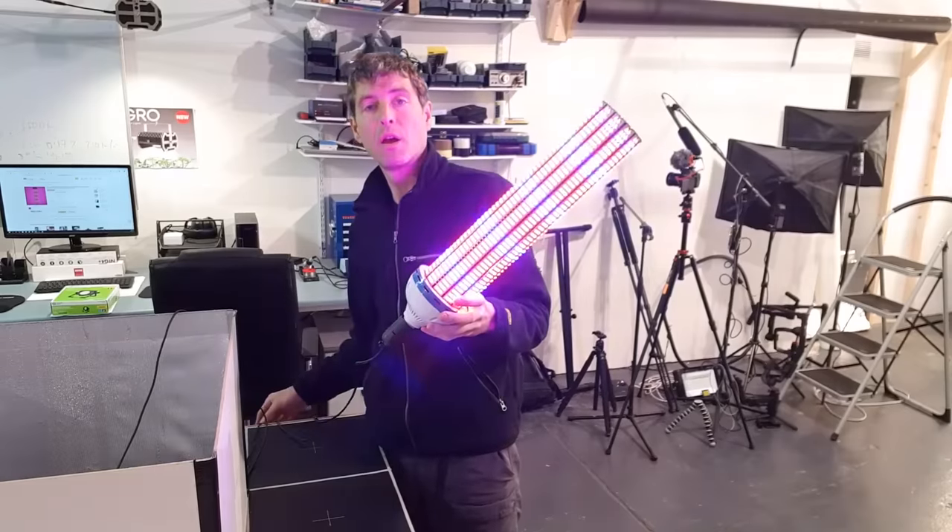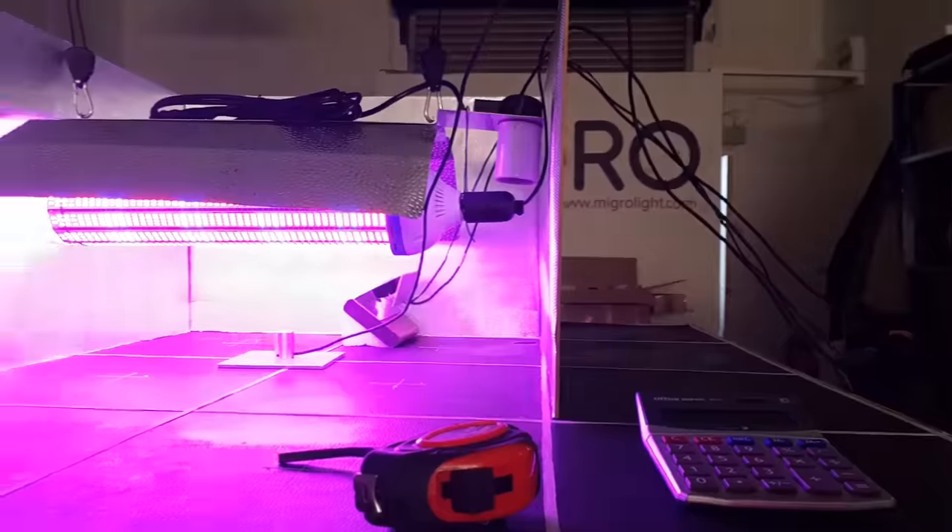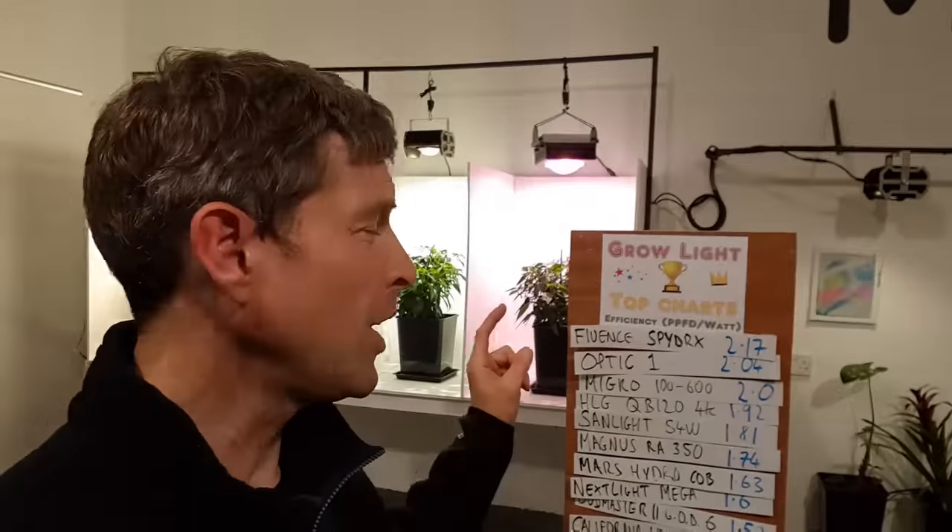Got a really cool test today, going to go through the whole test start to finish. Just want to give an update on the board — been hoping to do that for the last few months. The most heavily requested light is the Electric Sky ES300 and I've been in contact with those guys over the last week. They're going to send one through, hopefully this week. I have a live show later in the week and I'll put up a notification for that, where we'll decide what stays on and what comes off the board.